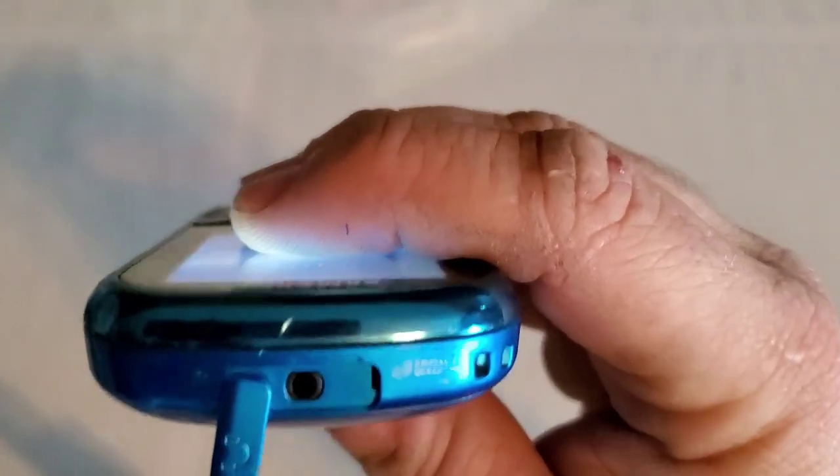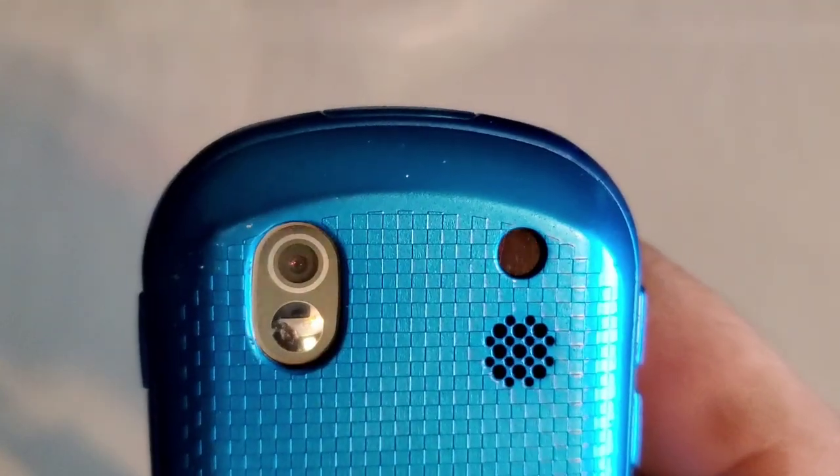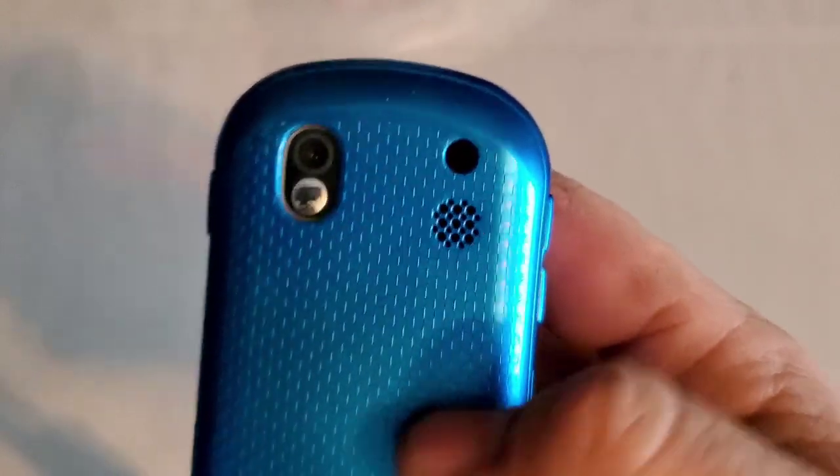On the top you have your 2.5mm headphone jack. On the rear you have your rear camera with the reflective mirror — I'm not sure what that does actually. Then you have your speakerphone.